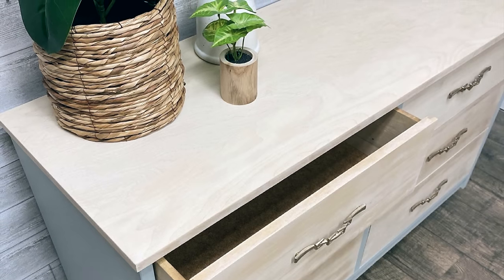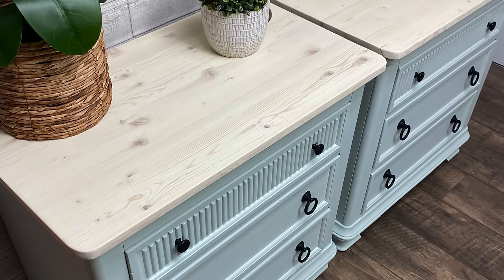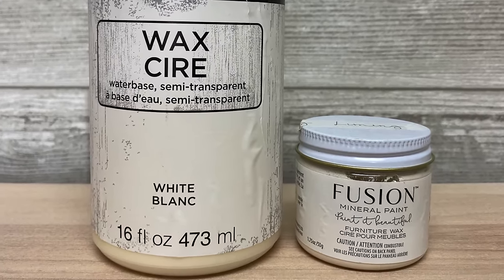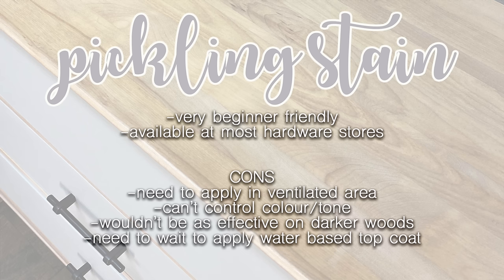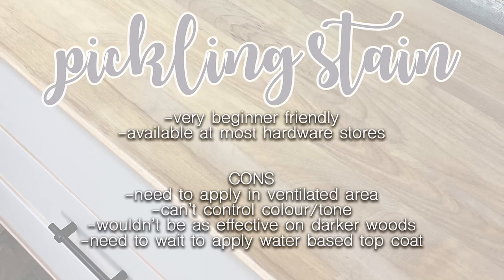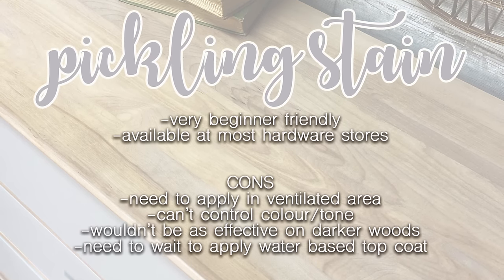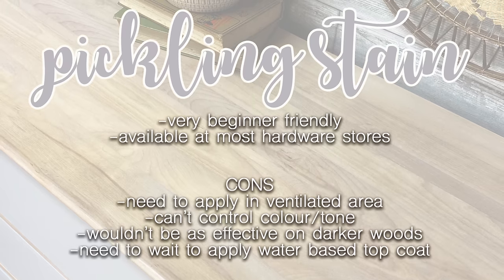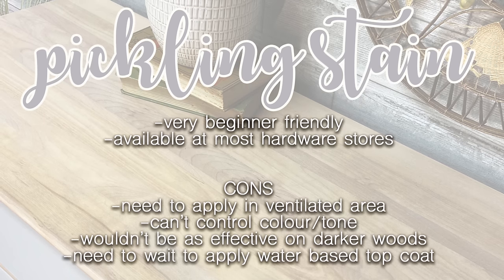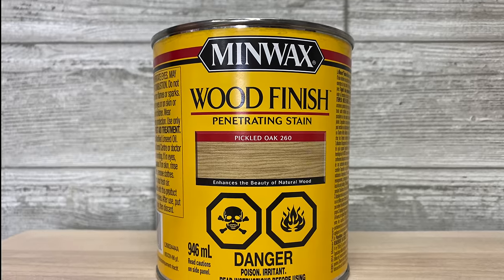I do love the soft subtle sheen of wax — to the touch it's so soft, it's almost like there's nothing there at all. These are the two white waxes I use the most: Art Mines is a Michaels brand, and the one on the right is Fusion Mineral Paint Liming Wax, which is a little bit whiter than the Michaels version. The pickling stain is super easy to use, very beginner friendly, and you can find it almost anywhere. The cons: it has a fairly strong odor so you need to apply it in a well-ventilated area. You can't really change the color or tone of it — it is what it is. And because it is oil-based, you may need to wait a little bit before you do a water-based topcoat.